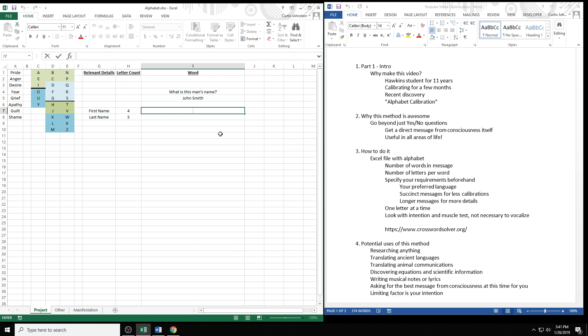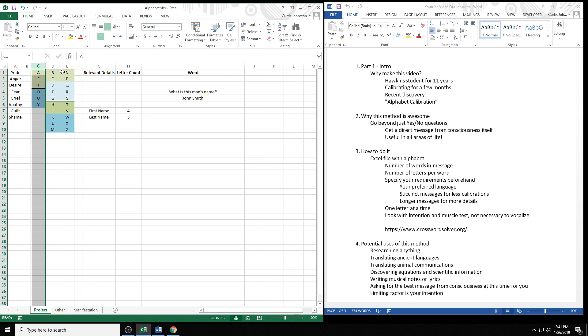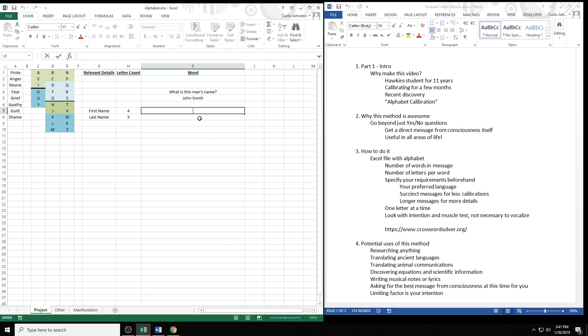I divided the alphabet into vowels and consonants, with vowels in column C, because sometimes you can tell a vowel is coming next so you just ask the vowels, or you can tell it's a consonant. I'll say it out loud so you can understand what I'm testing, though normally I'd say it in my head. 'The first letter is in column C' — false. 'Column D' — true. 'Top half of column D' — false. 'Bottom half' — true. 'Blue part' — false. 'Green part' — true. 'H' — false. 'J' — true. So with about five or six tests, I found that the first letter of the man's first name is J.